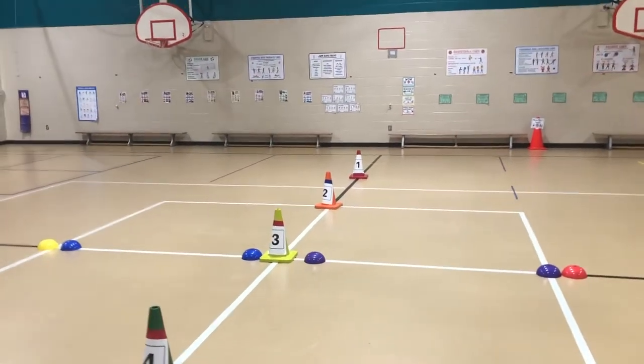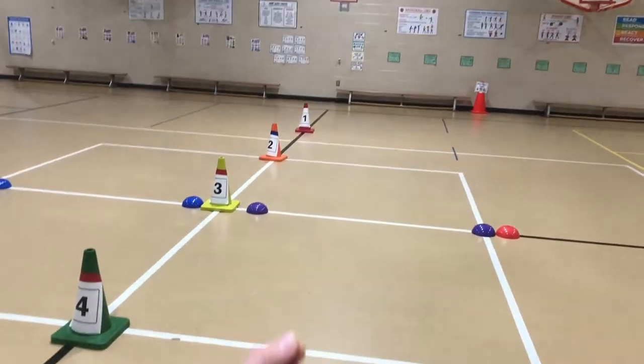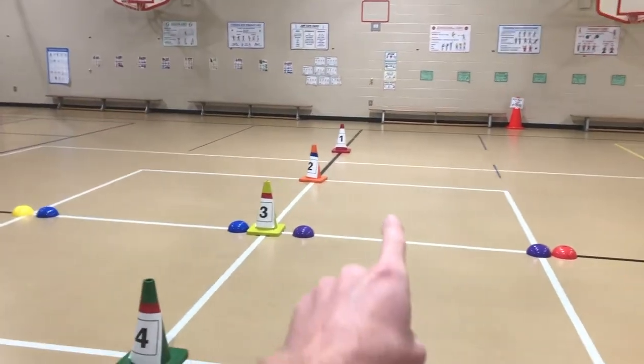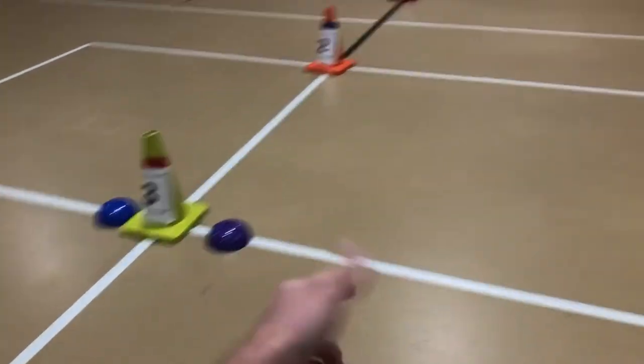The way the game works is there are four point values depending on the difficulty of the roll. One partner goes to stand on the wall, and then the bowler will choose if they want to go for a four point, three point, two point, or one point. Then they do an underhand roll to try to knock down the one bowling pin. If they knock it down, they get the amount of points for the line they rolled from.